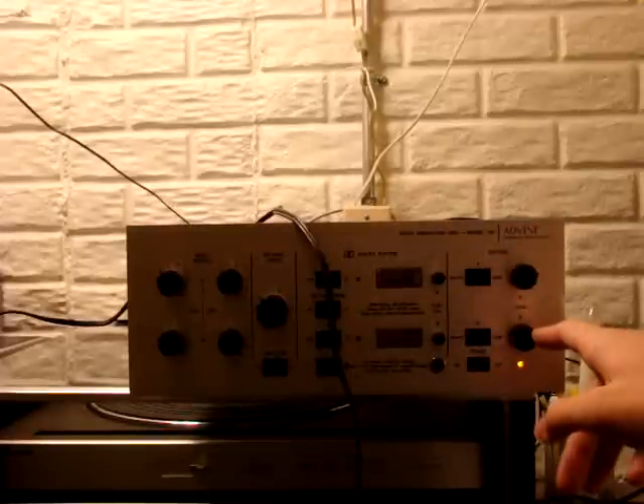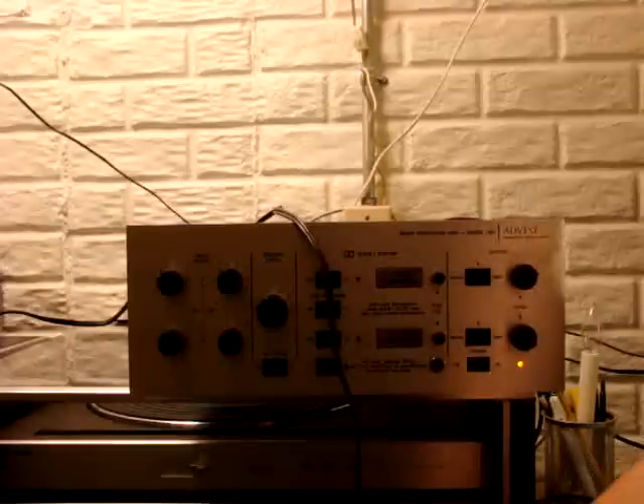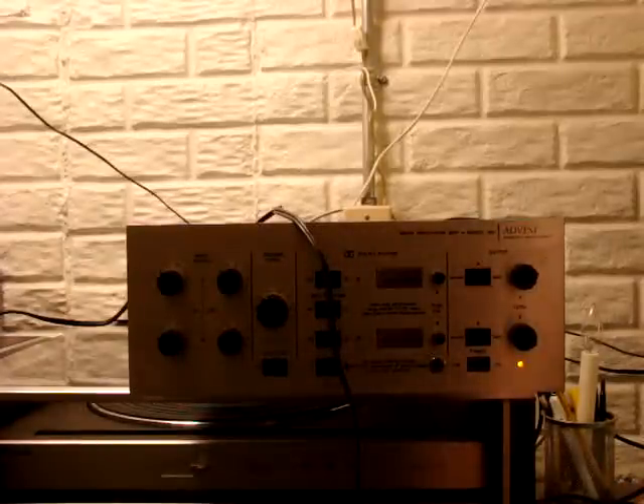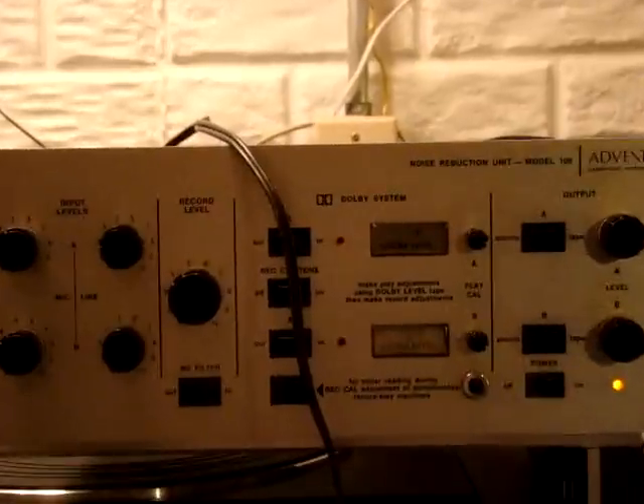We've got it on, here's the output levels. We're going to play a song with a bit of noise in it and you'll hear how much reduction it actually does. That's without the Dolby noise reduction. Now we're going to go ahead and flip it on. I don't know if you can hear it but there's a lot less noise now.